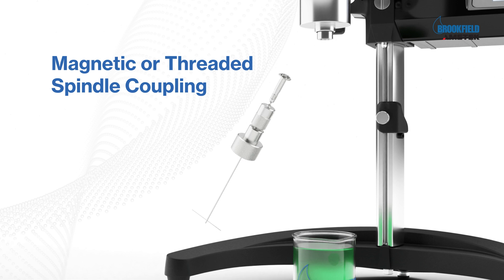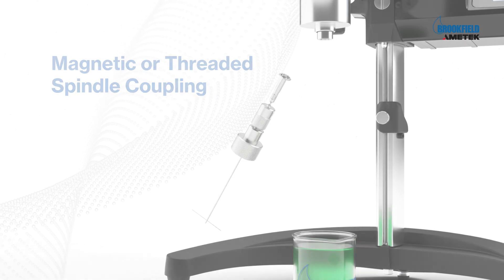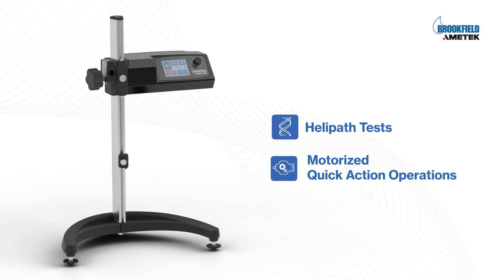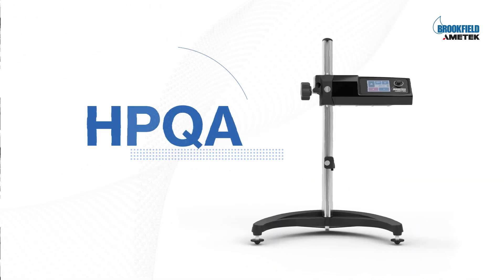Available with magnetic or threaded coupling options. Perform both helipath tests and motorized quick action operations with one solution. The modern choice — HPQA.